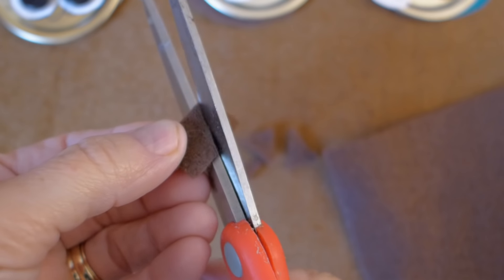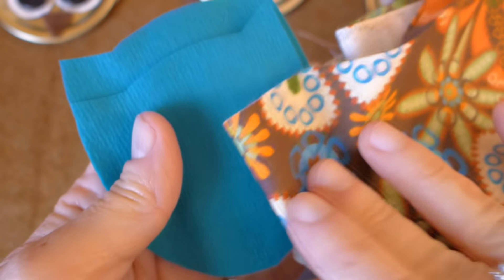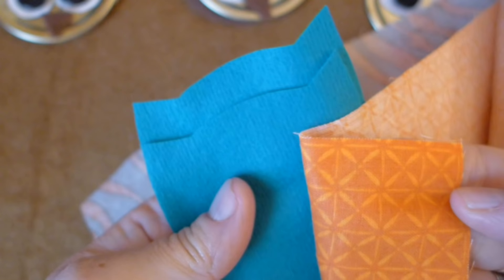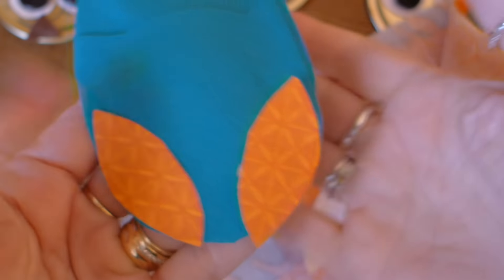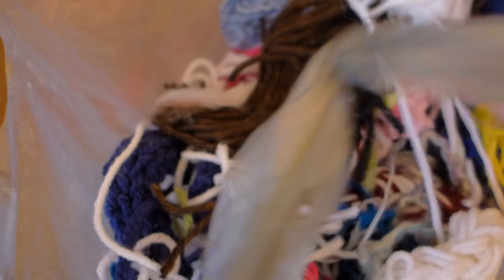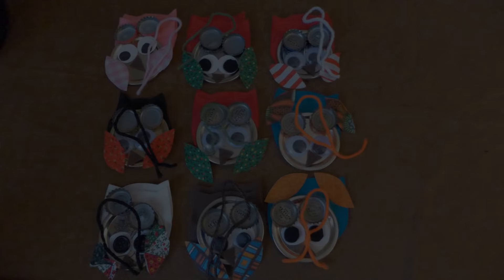Next I made beaks out of brown felt by cutting small triangles like this. Then I used colorful scrap fabric pieces to match each of the owl body colors for the wings. Using the pattern, I cut each set of wings out of the fabric I chose for each owl. The last thing we need for our owl ornaments is a small piece of yarn to hang our owls with. I found my matching colored yarn pieces in my scrap yarn bag. Now all of my owl pieces are grouped together.